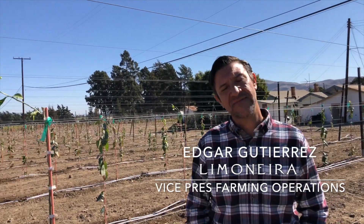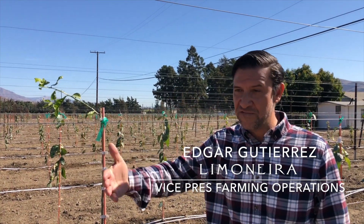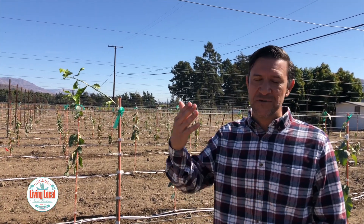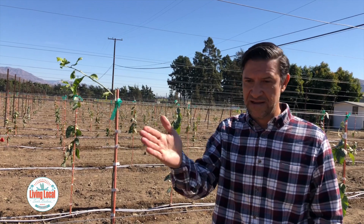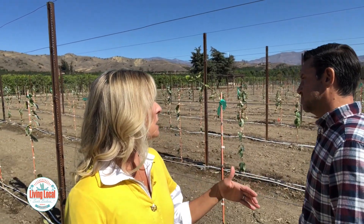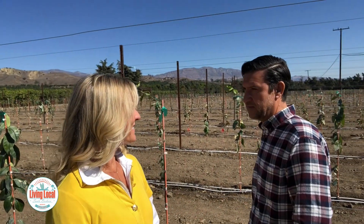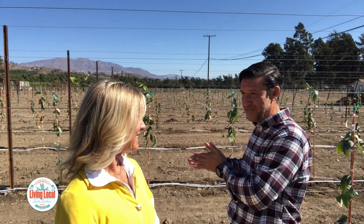Did you ever think you'd be doing lemons on trellises? No, to tell you the truth. But we are constantly changing and evolving in citrus culture — we have to think outside the box. It's not the usual densities, not the usual varieties. This is an example of going forward and breaking the barriers of what we've been doing for so many years. This is what sustainability really means: making the most out of every inch of that acre.